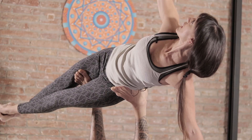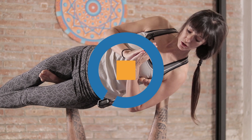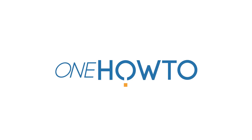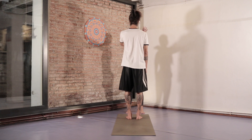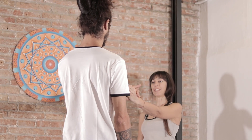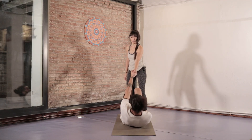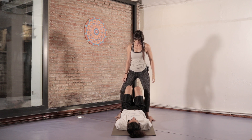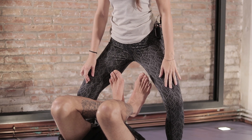We begin by helping our partner slowly lay on their back. I will flex my ankles and place my knees on my chest. I'll come closer and flex with my knees to the sides.